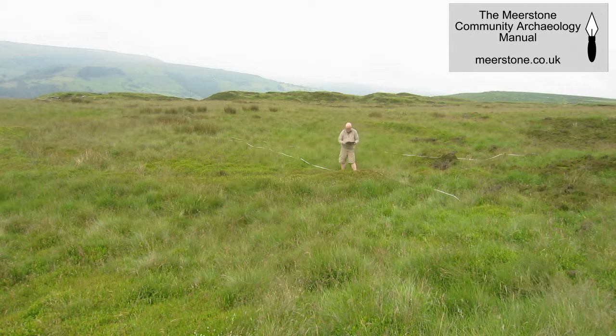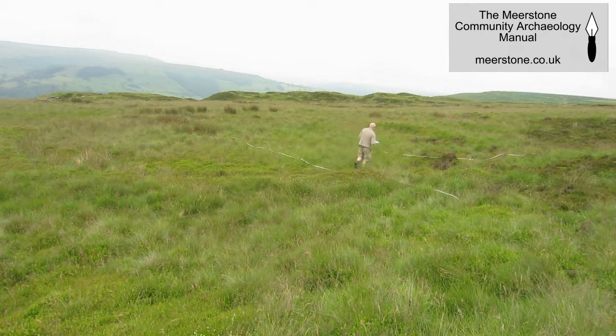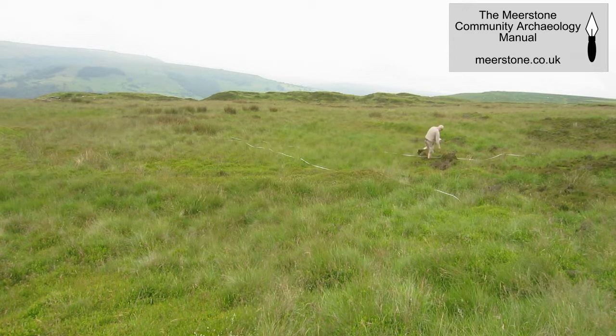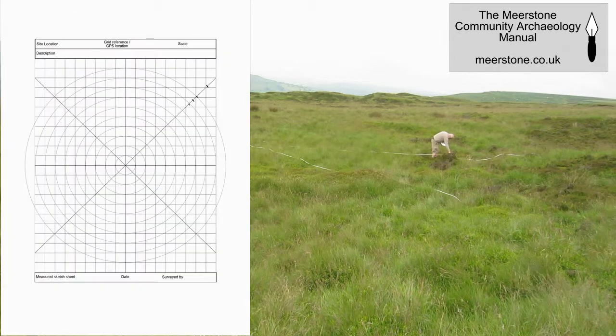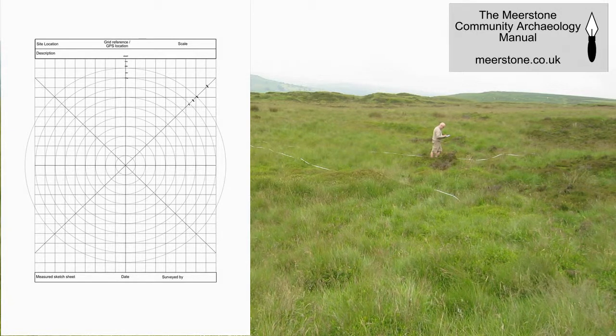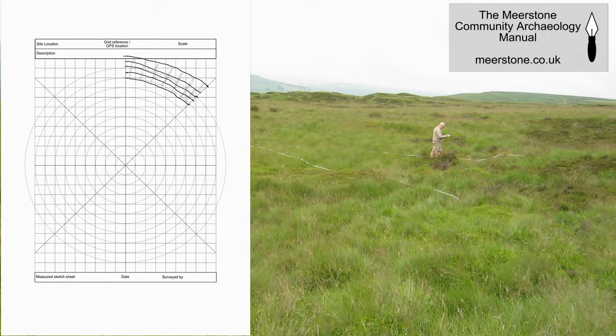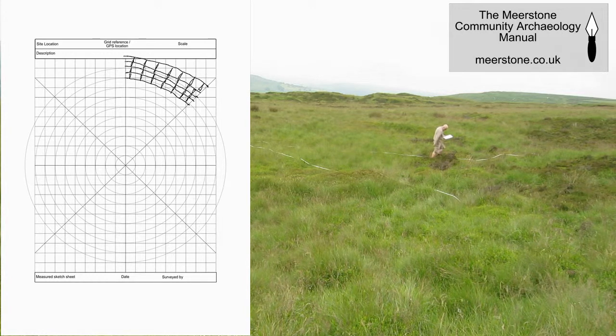I'll go to the other tape and sketch the detail in between to show how the features measured on the lines join together. I've marked tops and bottoms of the slopes and I've put hashes on as well just to demonstrate what's happening.